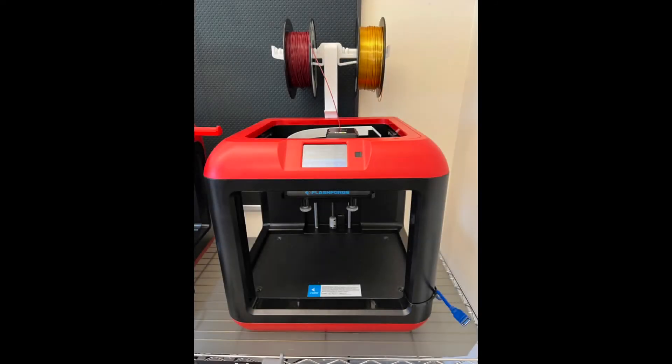We start the print as usual. Note that there are two colors mounted on the top of the printer.